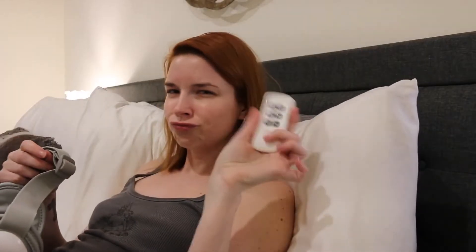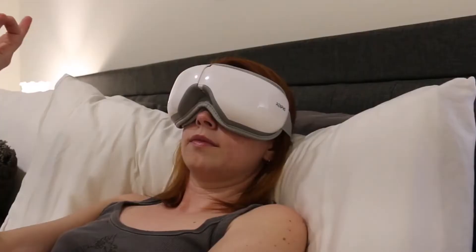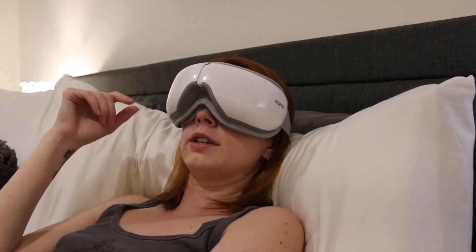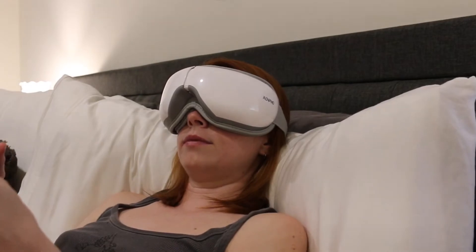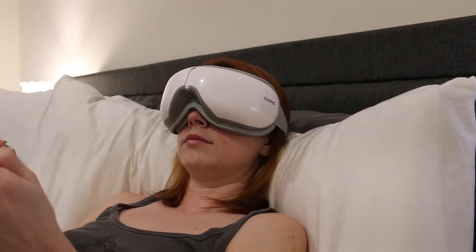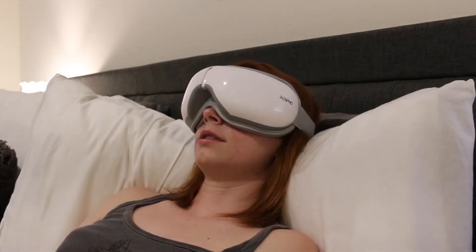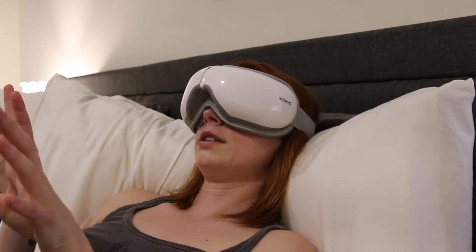It also comes with a little remote, which is cool. Just so you guys know, the touch is very sensitive — you don't have to press down on it, you just really put your fingers over it. Air pressure plus heat plus vibration. I'm going to say this feels strange, almost like it could be a torture device. But that feels good.